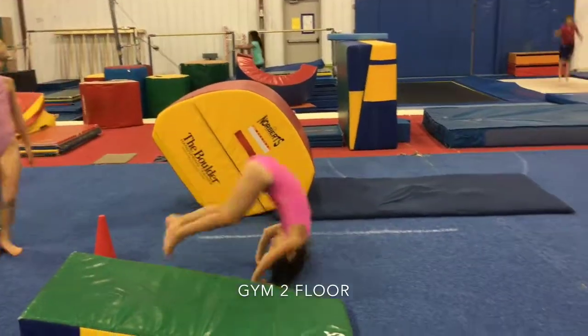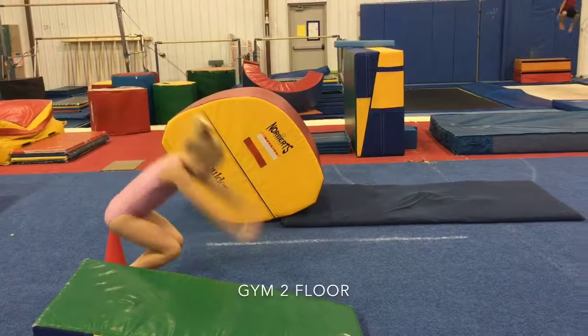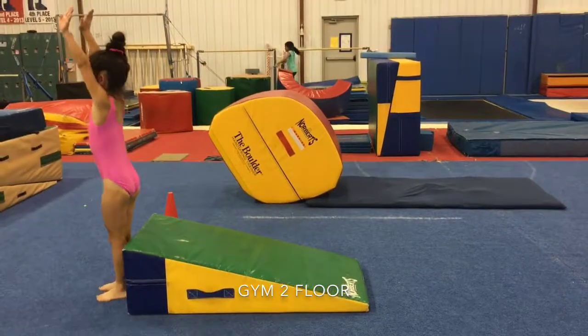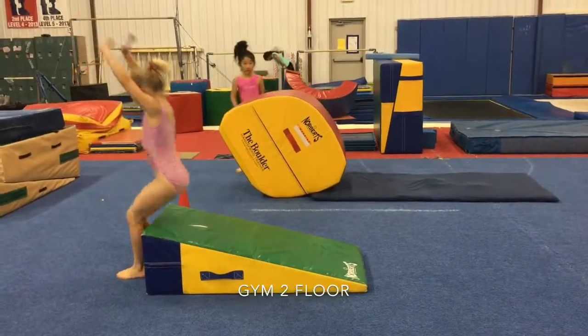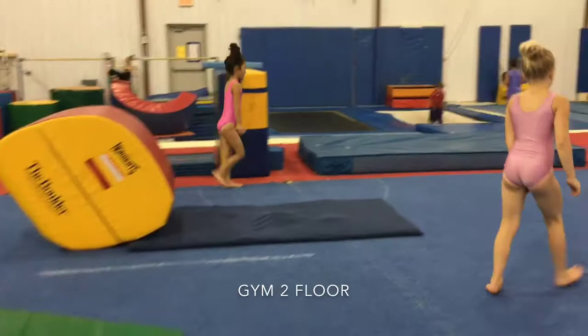Next we're going to start in a straight stand — forward roll to straight stand — making sure that they're keeping their knees and feet together. Then we're going to do a backward roll down a wedge, making sure that their knees are tucked in nicely, finishing in a straight stand, and focusing on hands pushing flat on the mat.